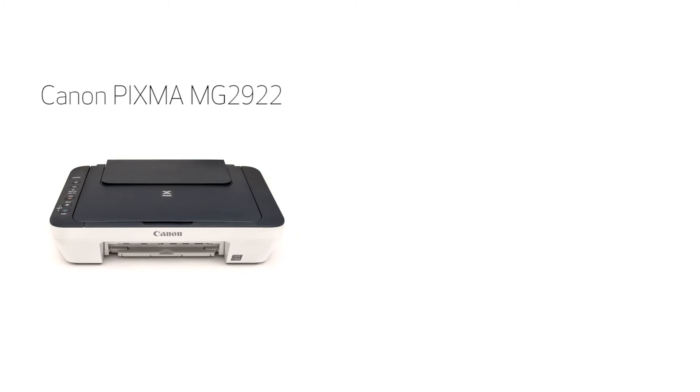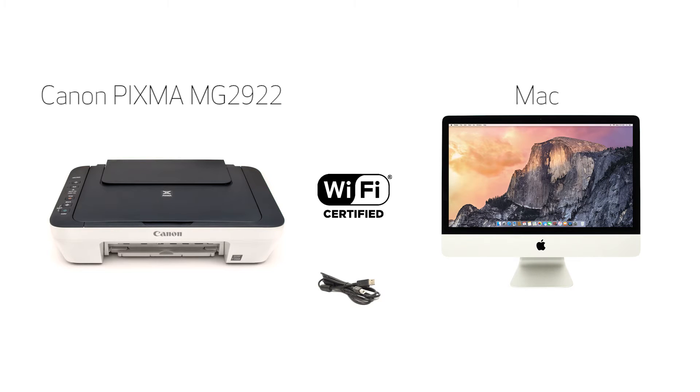In this video, we'll cover how to set up the Canon PIXMA MG2922 on a wireless network using a USB cable on a Mac computer. Let's get started.